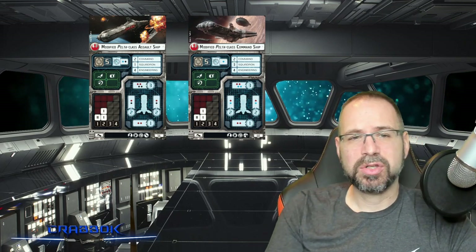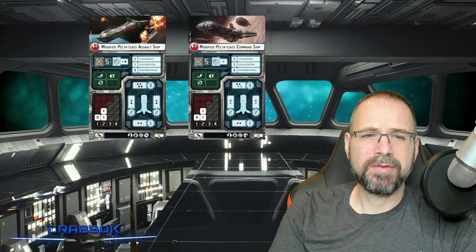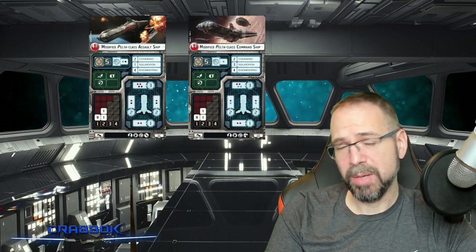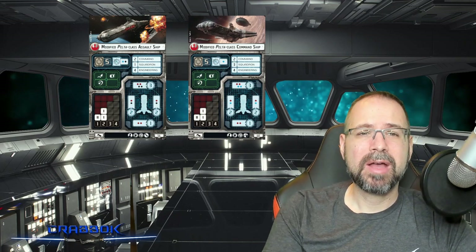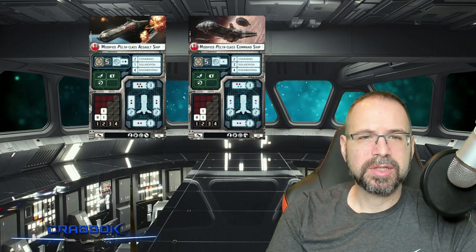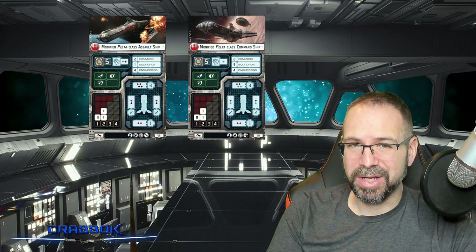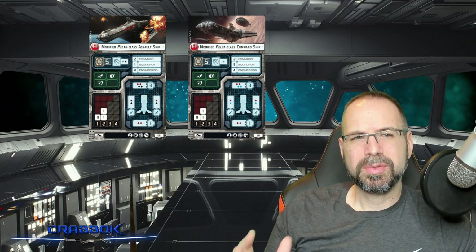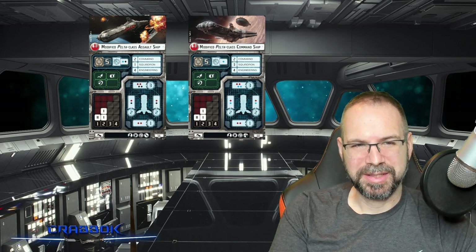Now it isn't the fastest ship — it's only capable of going speed two, but it does have fairly good maneuverability for the two maneuvers that it can do. It's a two-command ship, which means you're not going to be able to react on the fly, but you'll still have fairly quick reaction speed with the command value of two. And it's also a four-engineering ship.